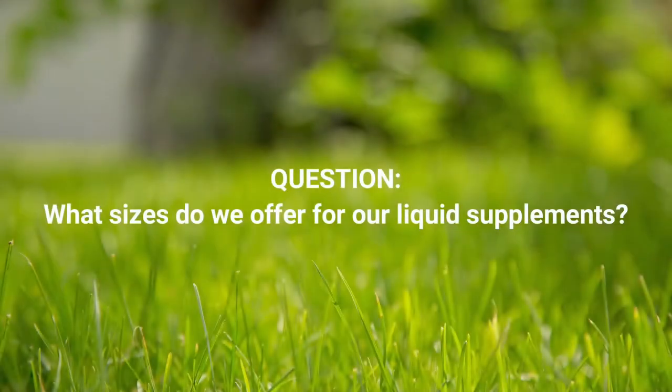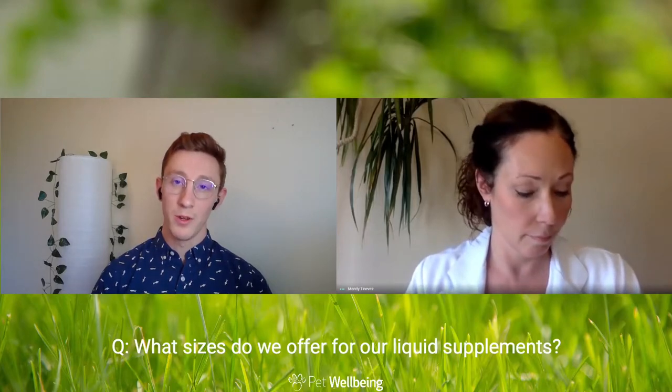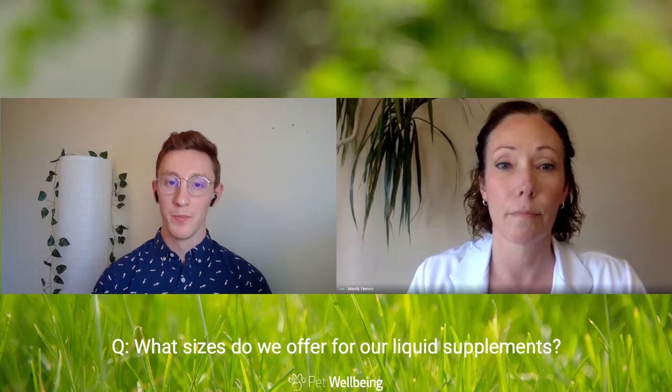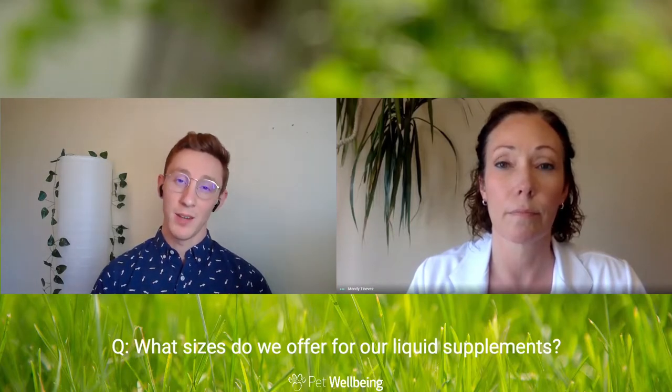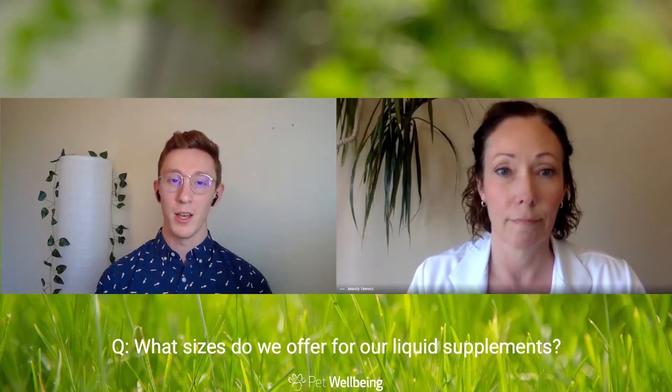Do you want to talk about what sizes the liquids come in? Our products come in two different sizes: a two-ounce bottle and a larger four-ounce bottle. The product inside both bottles is identical — the four-ounce is just a larger value size.